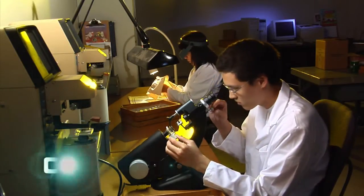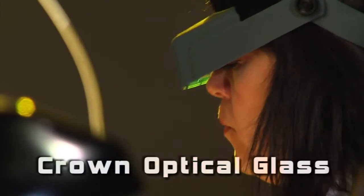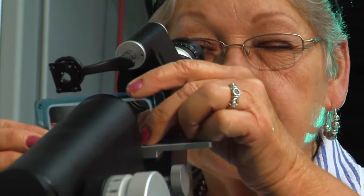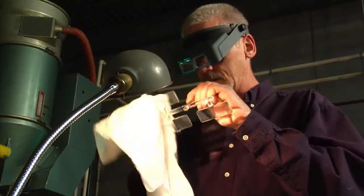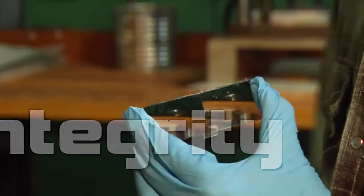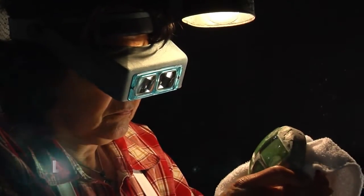Donegan Optical is the only company that uses crown optical glass for our headband magnifier, the OptiVisor, and with a wider variety of lenses than anyone on the market. The integrity of Donegan Optical is reflected in the integrity of our products, and we stand behind those products with a lifetime warranty.